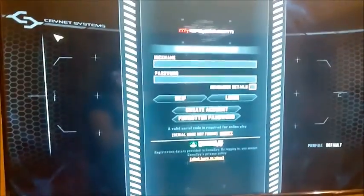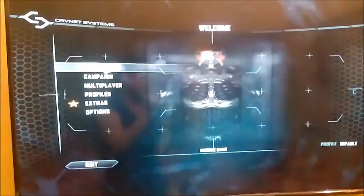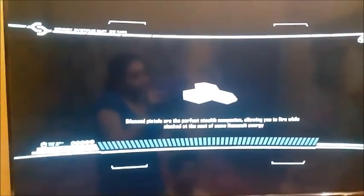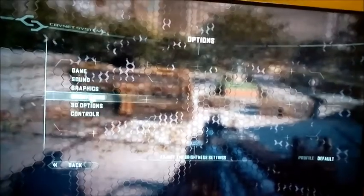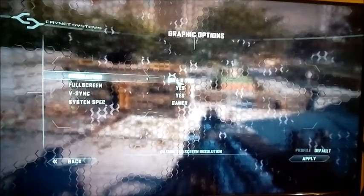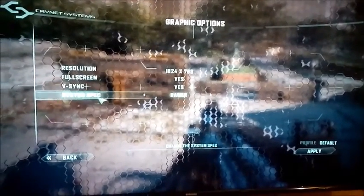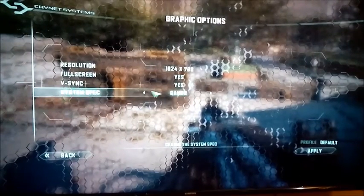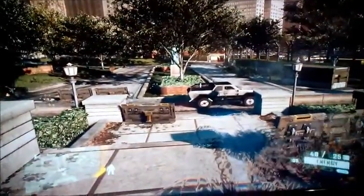Crysis 2 is loading up. I'm going to resume the game where I left off rather than going online. Let me first show you the video options — we are running at 1024x768 native resolution with V-sync on. The system spec has been rated as 'Gamer' by the game itself, which is quite impressive for something of this size.